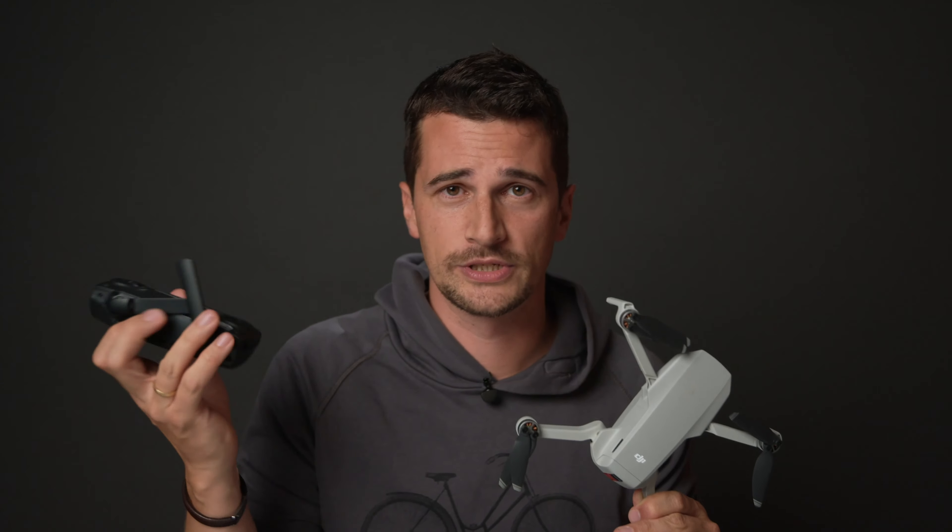The other huge downside was the fact that it used extended Wi-Fi to control the drone. Extended Wi-Fi isn't great — Wi-Fi can be spotty, it can disappear. Extended Wi-Fi is a little bit better because it uses antennas, but still it's not the great OcuSync technology that DJI has been using with their higher-end drones.